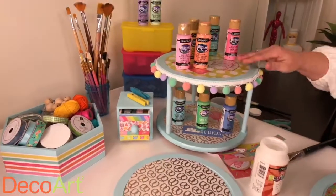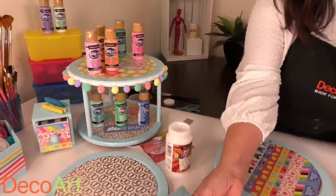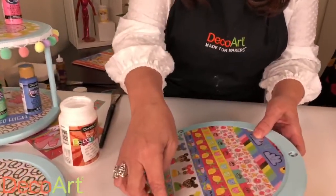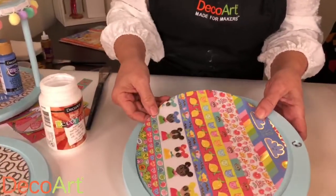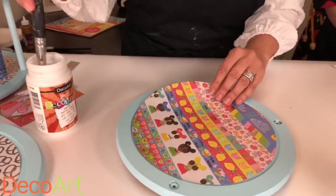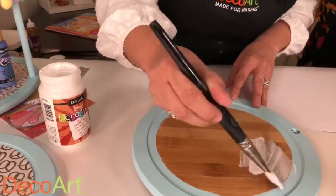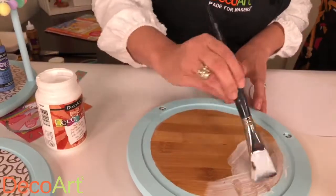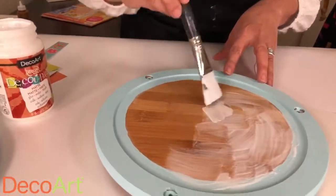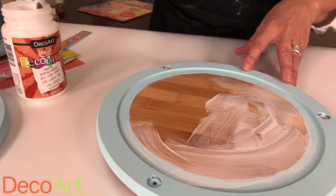We're talking about three different surfaces — work with what you have at home and get creative. I did want to mention that I cut the paper ever so slightly larger than the surface because once it's saturated it does expand a little bit. You're going to be pretty generous with the decoupage. Americana decoupage is awesome — it does not dry tacky, it's super durable and super easy to use.